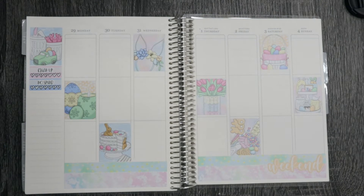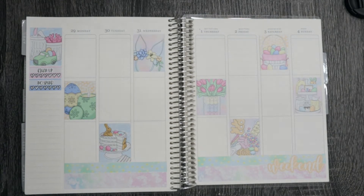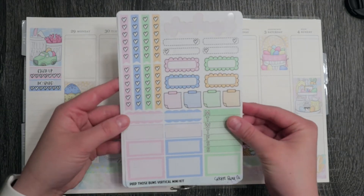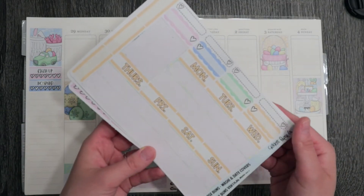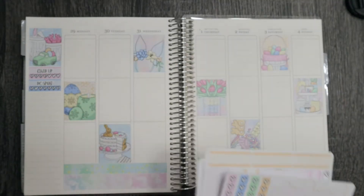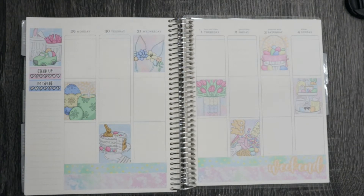Hey everyone, welcome back to another plan with me. This is Halen, also known as Med Student Planner. Today I will be planning out the week of March 29th through April 4th in my Erin Condren vertical planner. I'm using a really fun Easter kit from Cricut Paper Co — I realized I needed one a couple weeks out, her shop shipped so fast, and it got here in time. I grabbed the vertical kit with just the bottom washy add-on, really simple and easy.